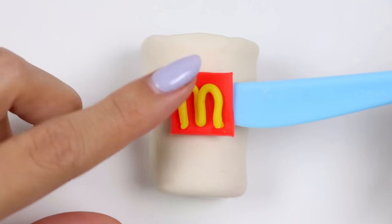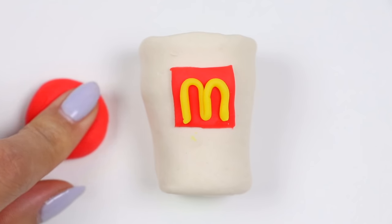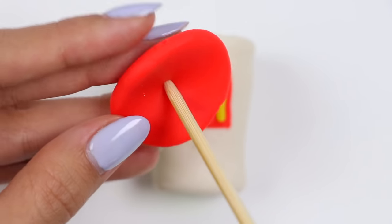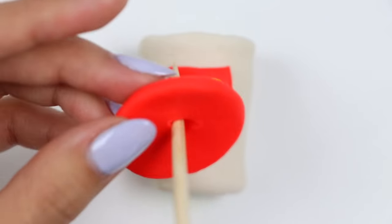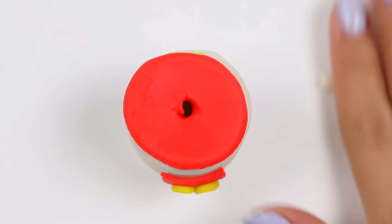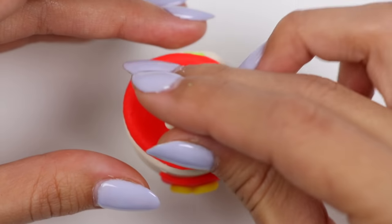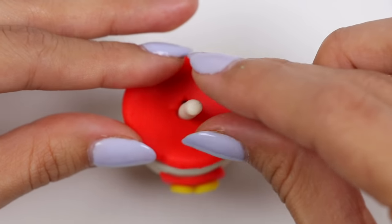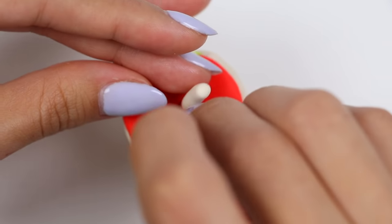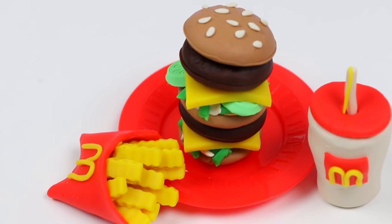Let's go place this on the middle of the cup. Now we have to make the red lid — grab something to poke a hole in the middle so the straw can go in. Roll out a little bit of white for the straw, and a very tiny thin yellow rope for the straw detail. And that's it — one number one is ready at the counter!